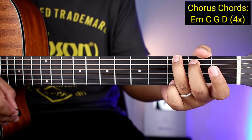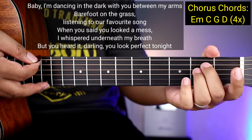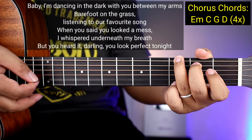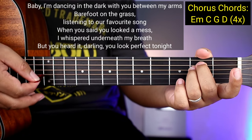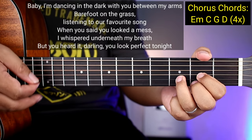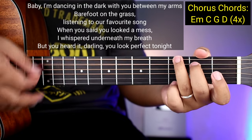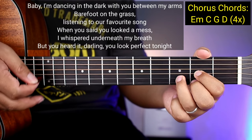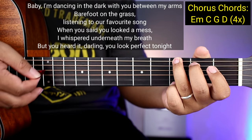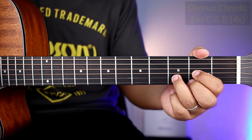So ganoon nakadali, guys, yung kanyang strumming pattern para sa chorus. So kanta na kaga natin siya para masututunan nyo. Baby, I'm dancing in the dark with you between my arms, barefoot on the grass, listening to our favorite song. And you said you took a mess, I whispered underneath my breath, you heard it, you look perfect tonight. So ganoon nakadali yung mga chorus.